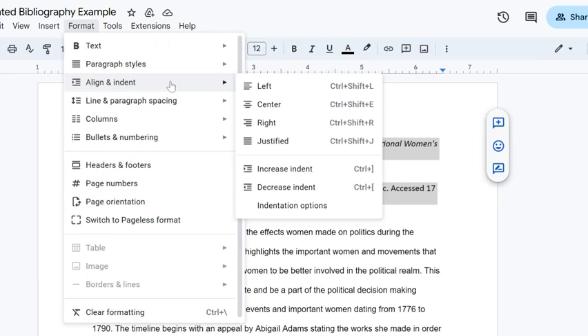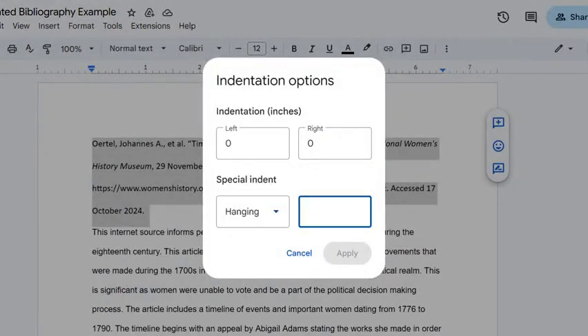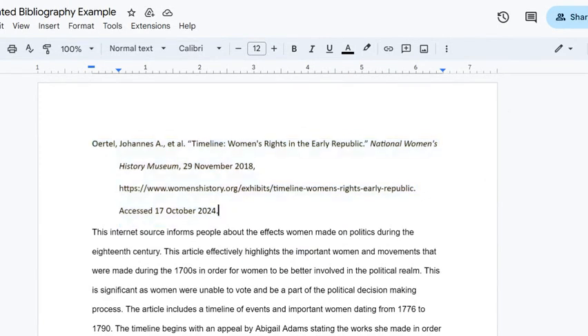Next, we're going to fix our indent. Under Align and Indent under Format, go to Indentation Options. We're going to select a hanging indent, and we want the hanging indent to be 0.5 — so this should be 0, 0, hanging 0.5. We're going to apply that, and now this is what our citation looks like. This is exactly what our citation should look like.